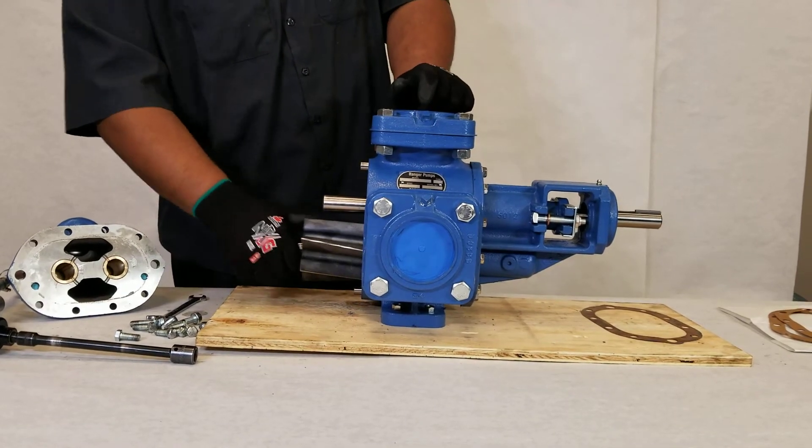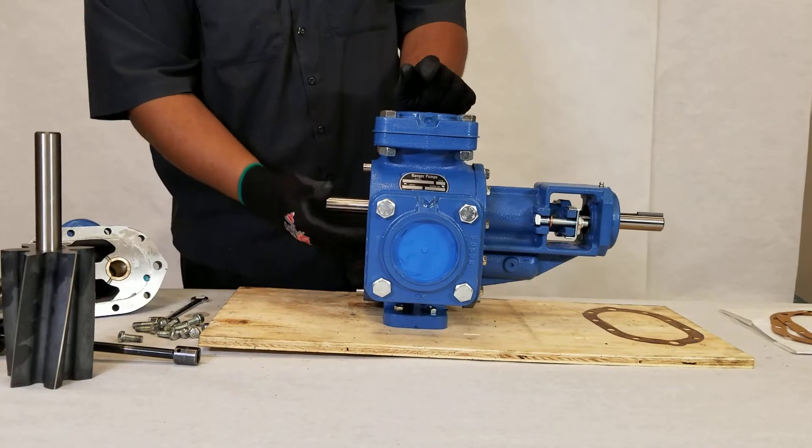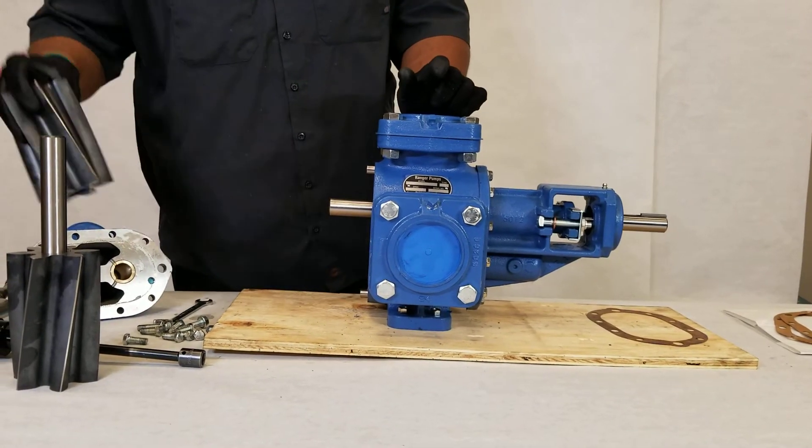He's now taking out the idler gear with the idler shaft — that's the right hand gear — and he's removing the top left hand drive gear.